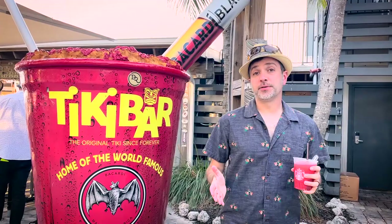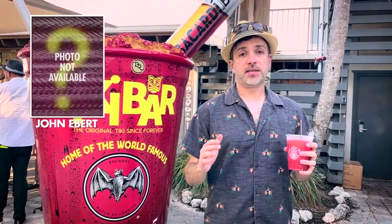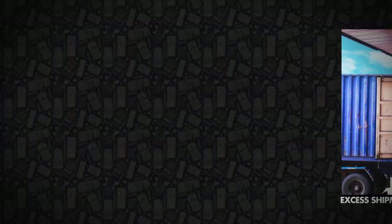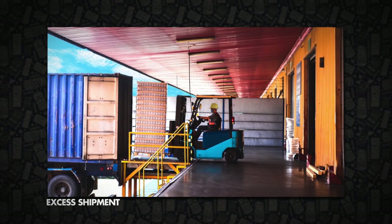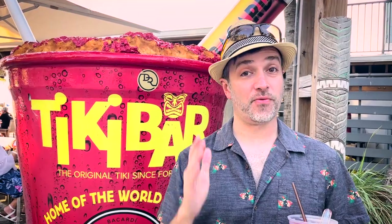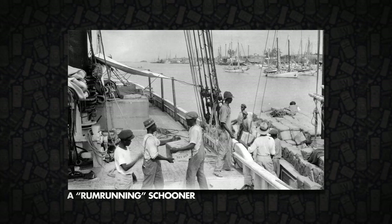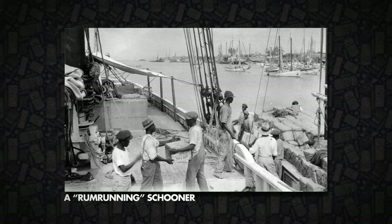As the legend goes, over 50 years ago the original bar manager John Ebert received what apparently was an excess shipment of rum and other liqueurs that he wasn't expecting. So Tiki John, as they called him, was set with the task of creating a new cocktail that could make use of the excess rum and liqueurs that had arrived. He made a drink made up of banana liqueur, blackberry liqueur, and of course a lot of rum. And he called it the Rum Runner in honor of the seafaring rum runners that ran through the bottom of the country during the Prohibition era.